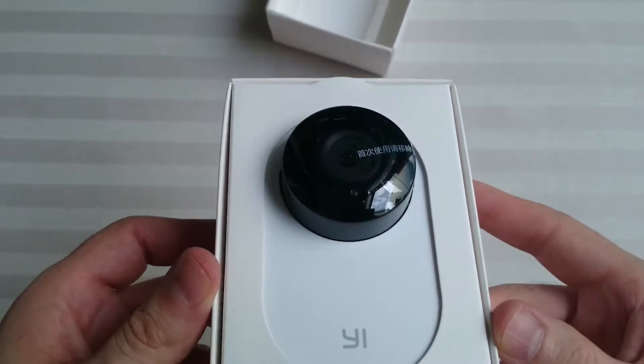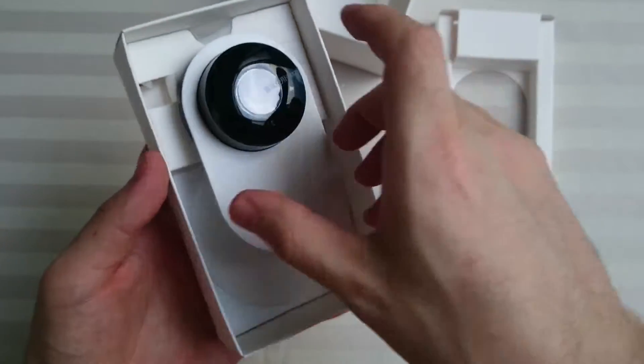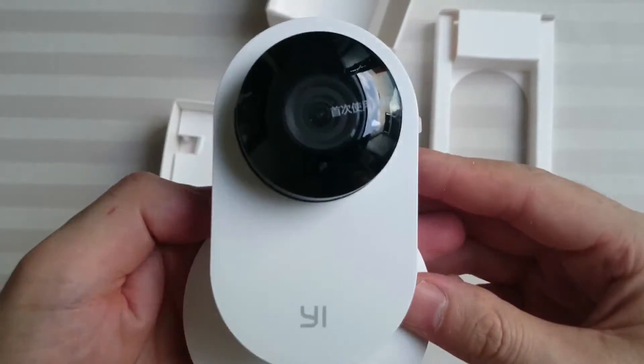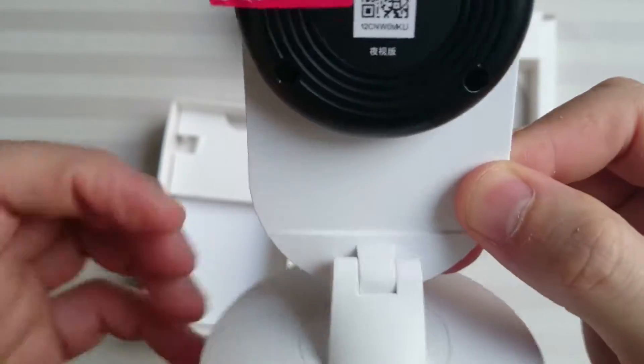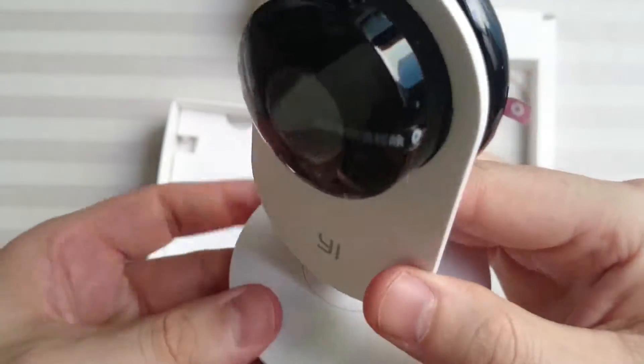The camera itself. If we remove this, so you can take a better look at it. Feels really solid.